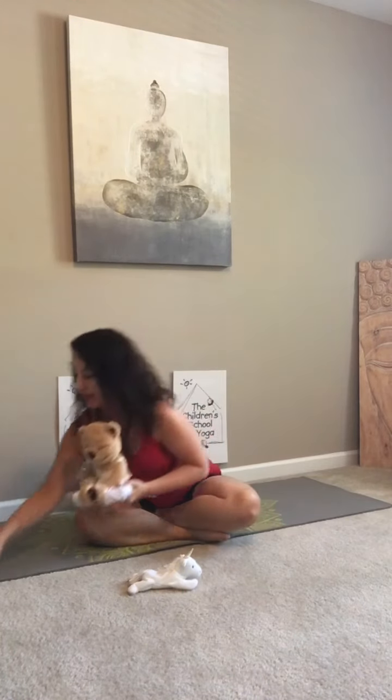In order to do this technique you're going to need one thing, and that is your favorite little stuffed animal. It might be a small one like our little unicorn — I know how much many of you like unicorns — or our meddy teddy who loves to do yoga with us.